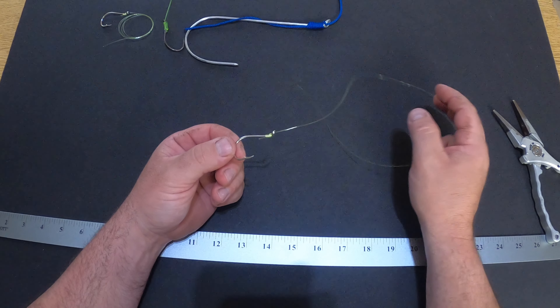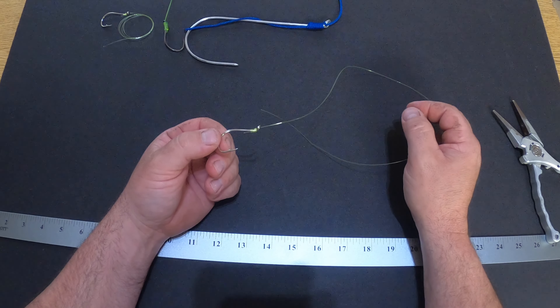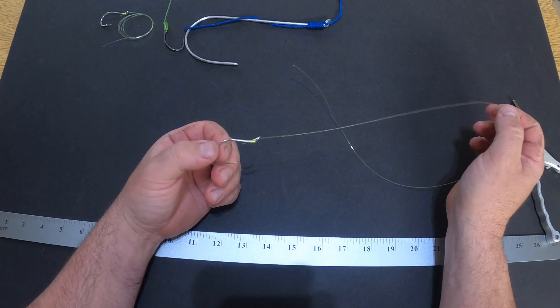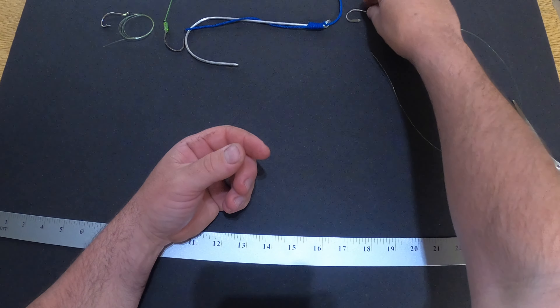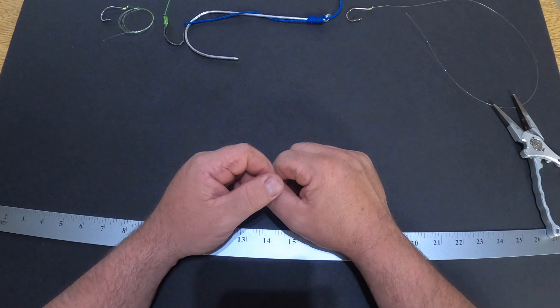I do that mainly when I'm tying leaders that are four feet or three feet long. When I tie 18-inch leaders, I tie it the way I showed you at first because that's way easier and simpler. But that's how I snail my hooks.